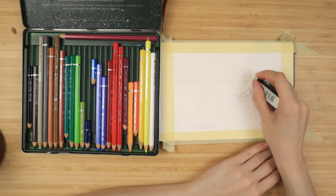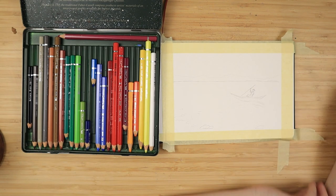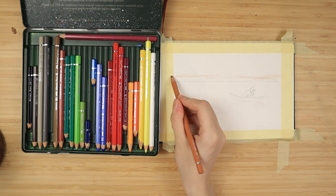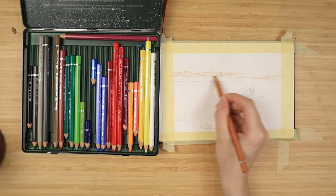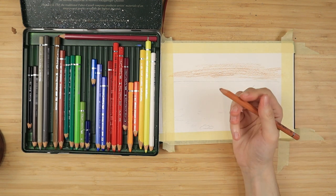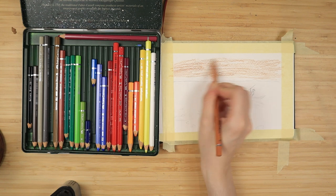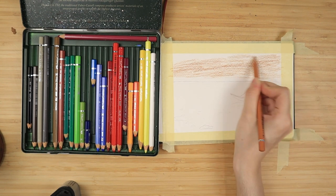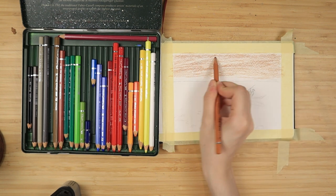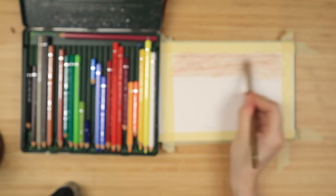I erase parts of the sketch that I do not need and I color the sky entirely with some yellow ochre. I use medium pressure for this, or you can use very light pressure and just take your time until you build up a nice saturated color. I'm applying this rather flat, not going for a gradient right now, I just need a base color which is yellow ochre. Then for the middle of the sky I use some raw sienna, which is my next darker shade, and for the top I'm going to use some walnut brown.